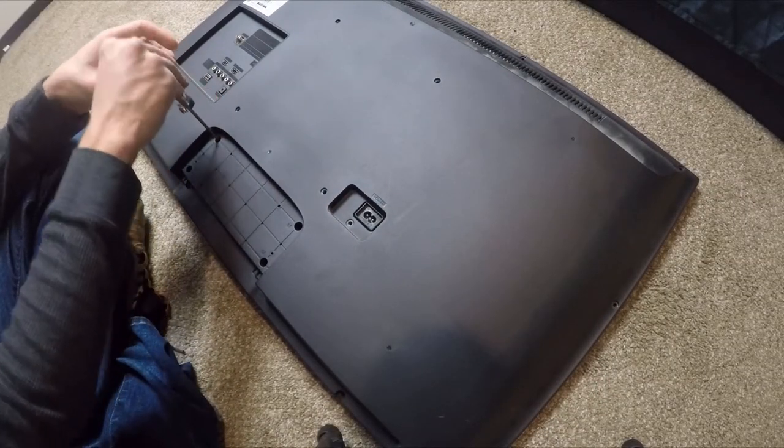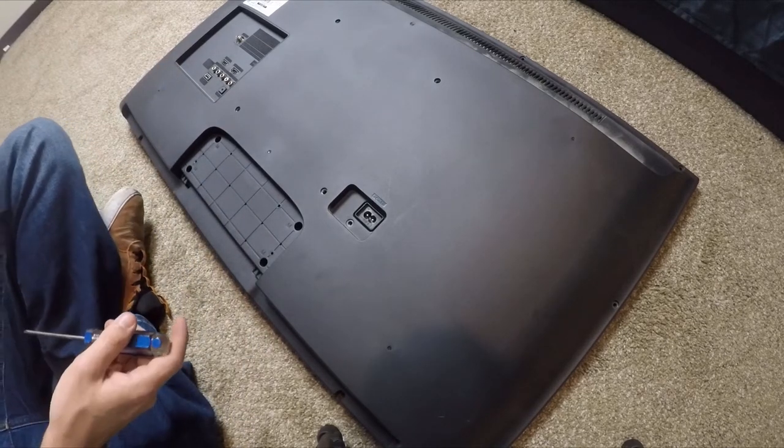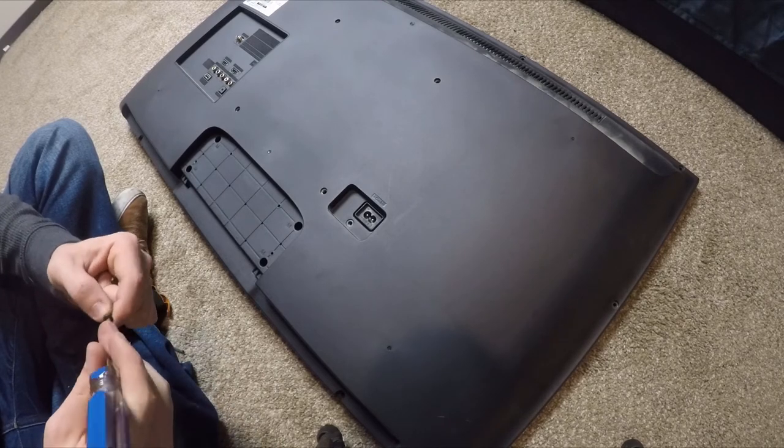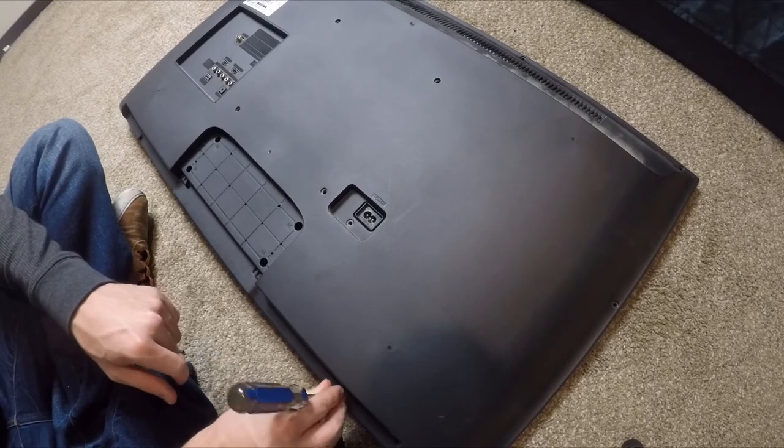When putting things back together and you're not sure if it's going to work, you may not want to fully reassemble in case you need to swap in another part. But in this case, I'd say if it doesn't turn on after you replace the power supply board, just throw it in the garbage — there's not really any hope for it after that.